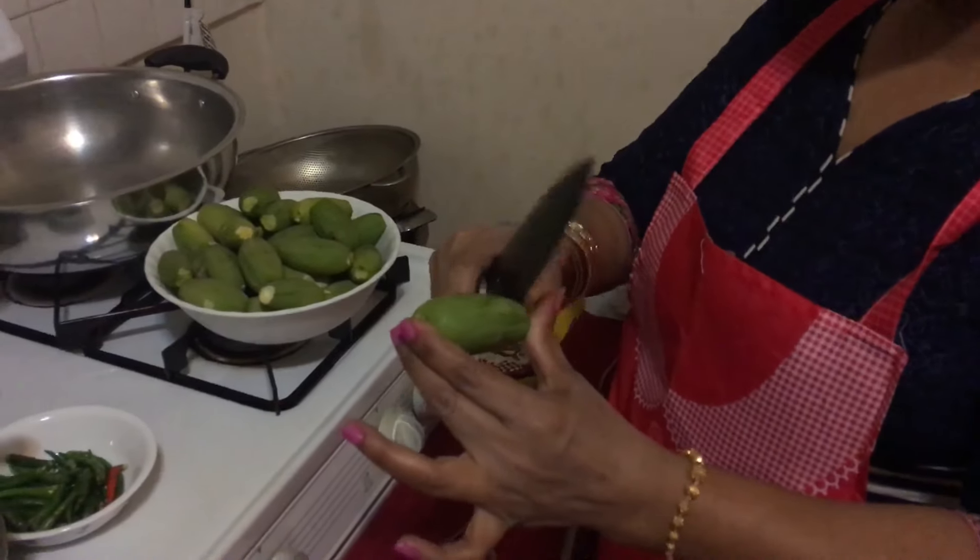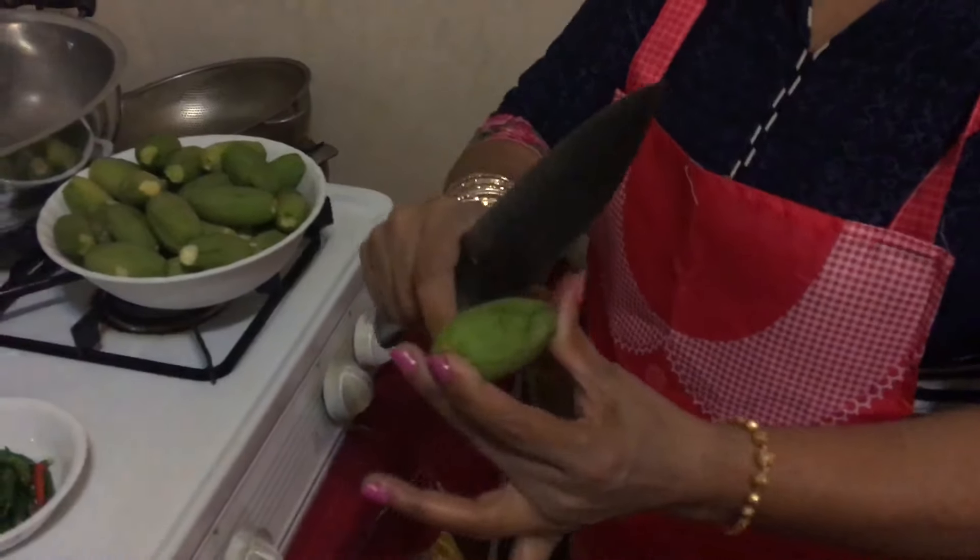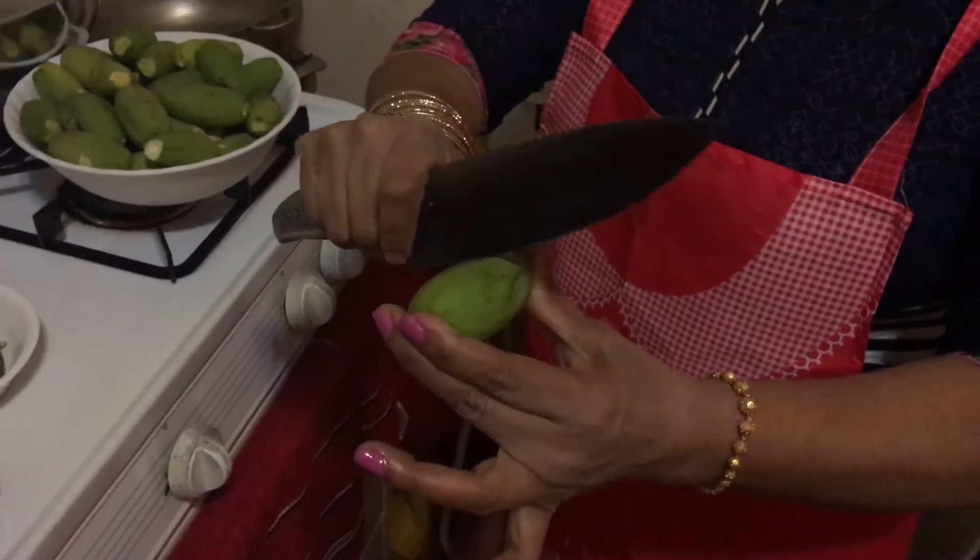Go! Assalamualaikum! What are you doing in the bottle? How do you do this? I will see.